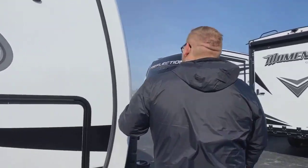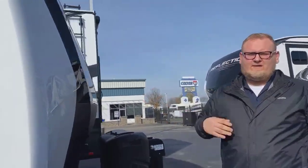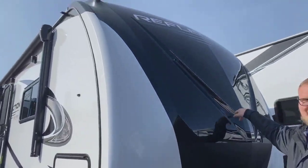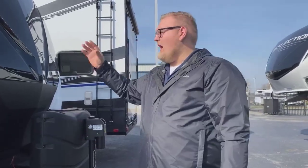One thing you'll notice right away is the front cap. It's a molded one-piece fiberglass front cap with a rock guard on the front of it. You can put cool LED lights on it as well. One of the cool things with Grand Design is they're one of the very few manufacturers on the market that actually insulate their front cap, so it stays hot when you need it hot and cold when you need it cold.